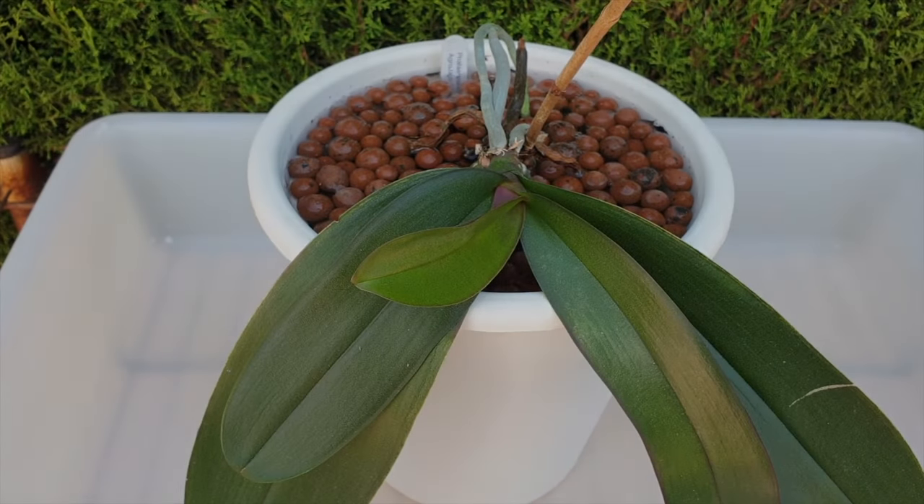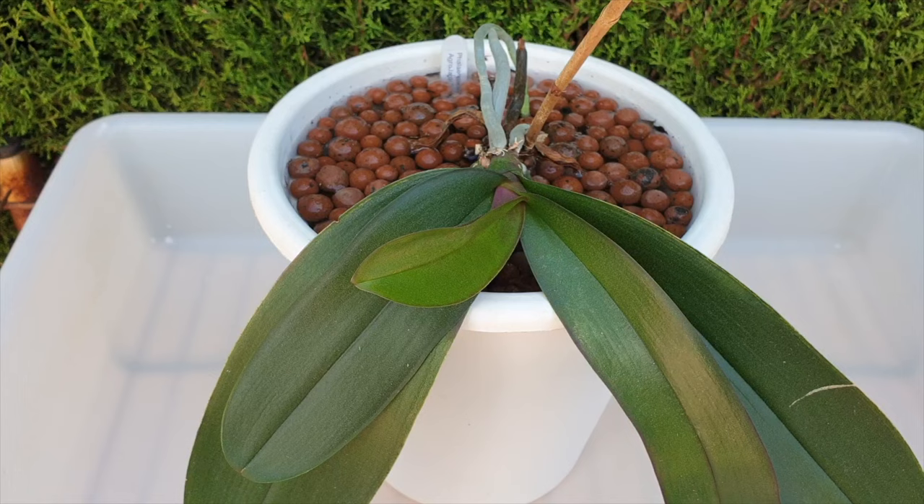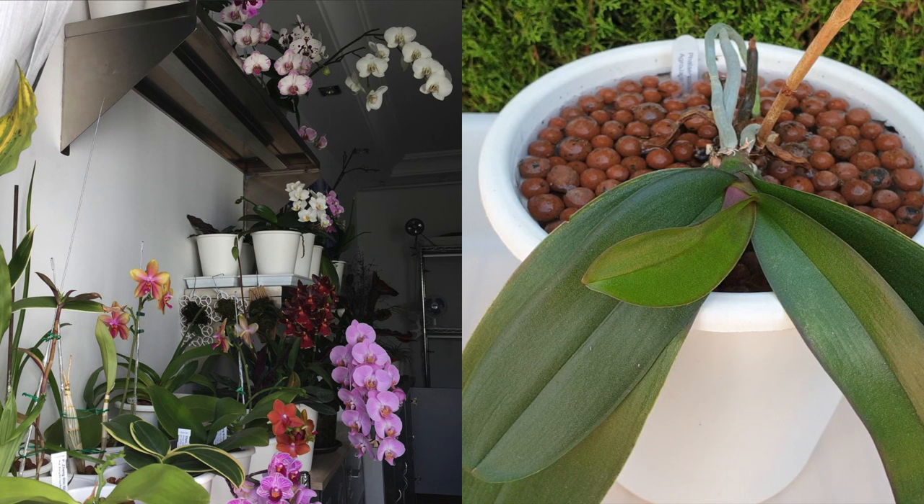I think I get the hint with this Phalaenopsis no ID. We call her Alexandra. She was doing beautifully in lava rock many years ago. And seeing as I like to have everything uniform, I put all my Phalaenopsis complex hybrids into lecker and self-watering. I have a feeling that was a mistake because many years later she has never recovered — she has been slowly but surely expressing her displeasure on that move.